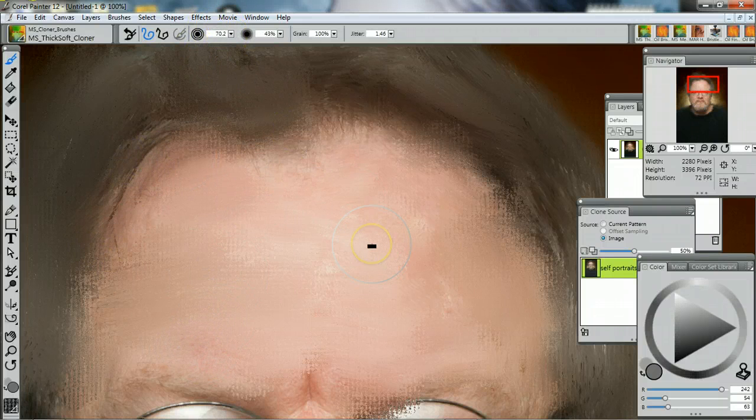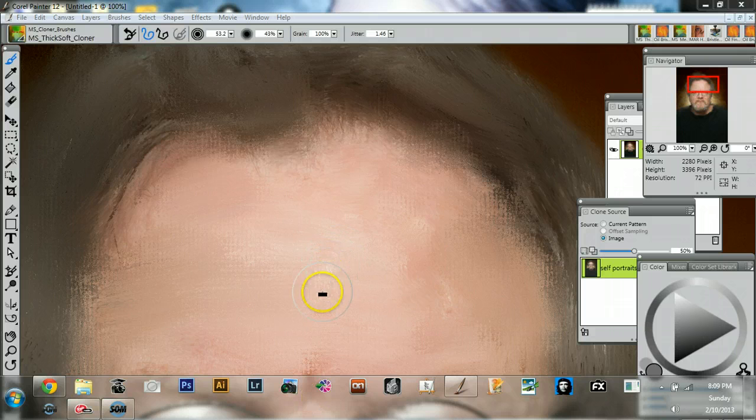Get a little smaller. In Painter — like in Photoshop — you can use the bracket keys to make the brushes larger or smaller.